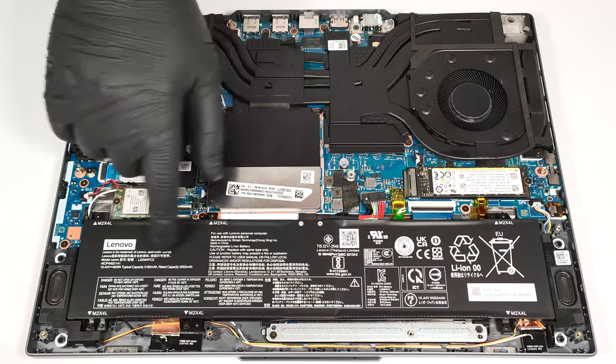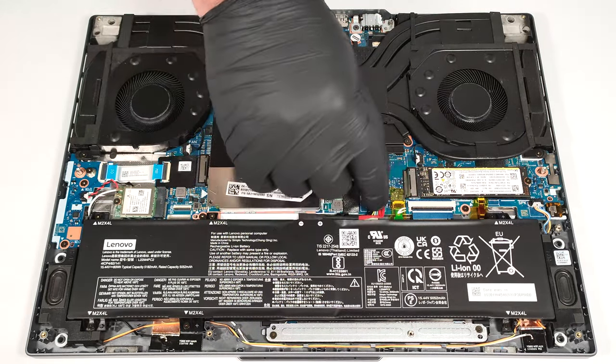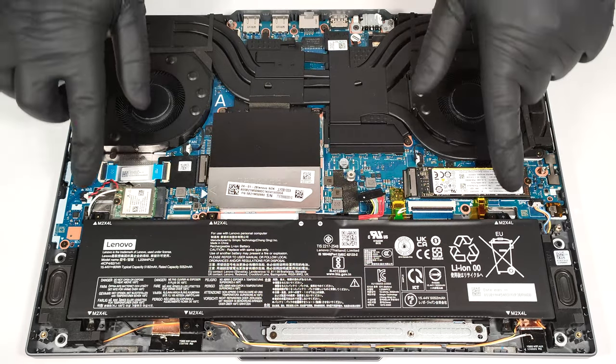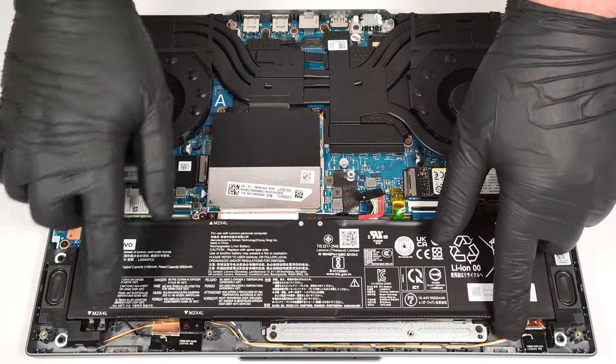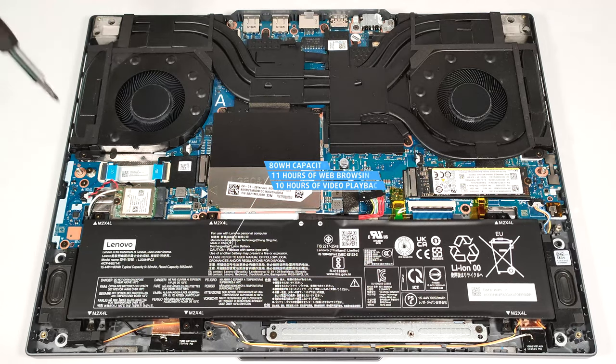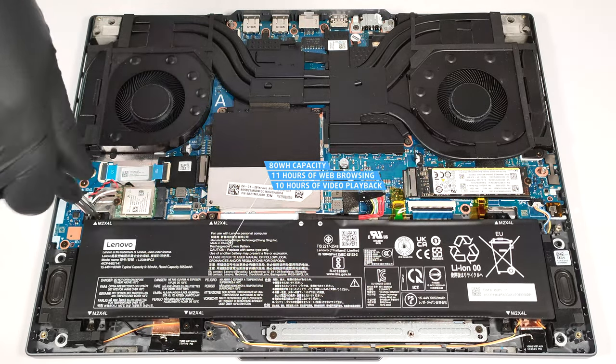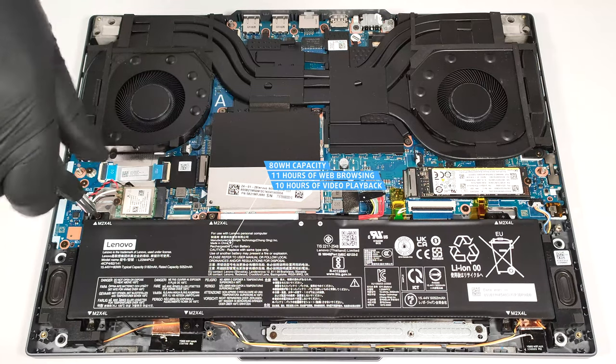The battery here is an 80-watt-hour model. To remove it, pull out the connector from the motherboard and undo the six Phillips-head screws that fix the unit in place. The capacity is enough for around 11 hours of web browsing or 10 hours of video playback. That's a good result for such a powerful machine.